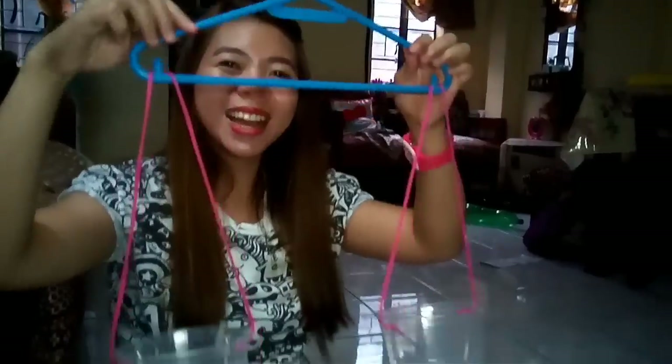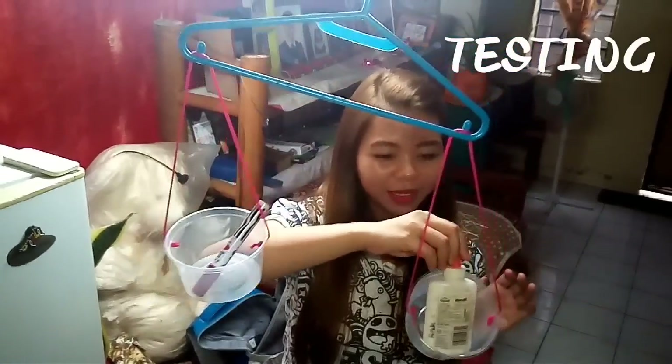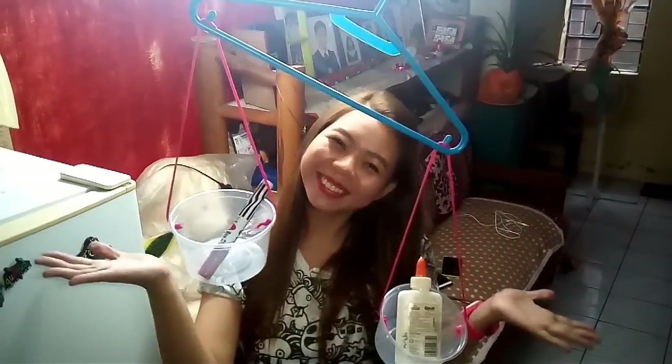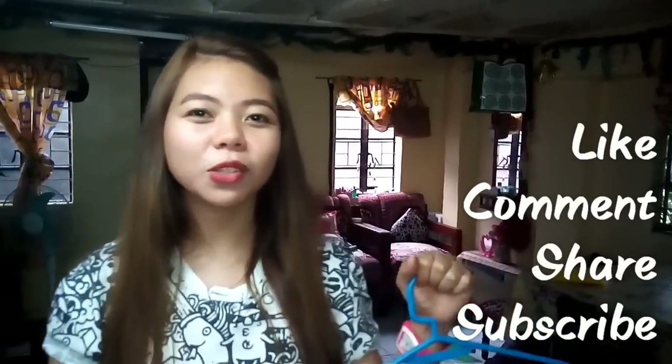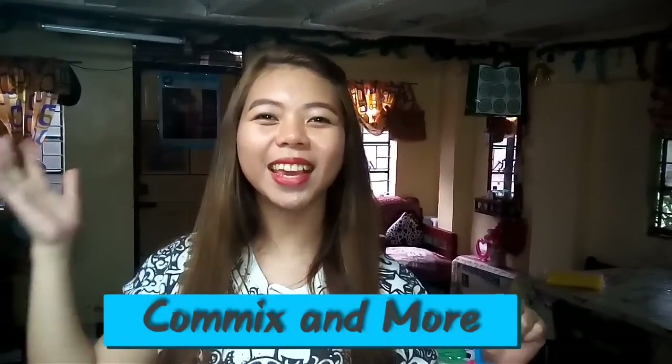Ta-da! If you like this video, give us a thumbs up or you can leave a comment below. Or if you want to watch more of our videos, you can subscribe to our YouTube channel. Thank you!